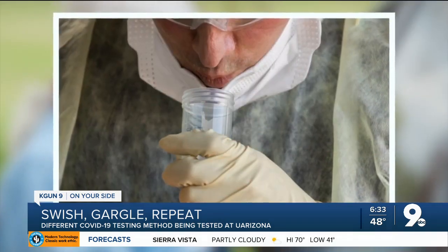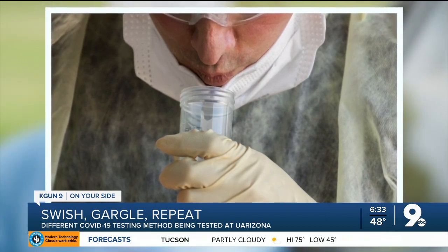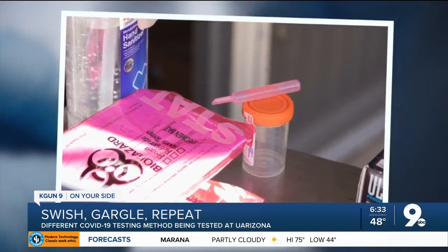All the patient has to do is swish and gargle salt water for three different cycles, spitting it in a tube. In our hands, it's turned out even better — it looks like it's about 20% more sensitive than the nasopharyngeal swabs. Warby says the testing method is headed to a clinical lab at the University.